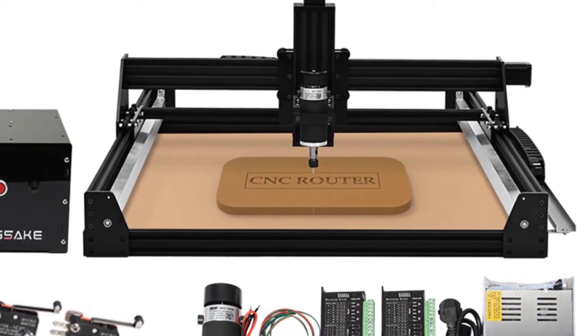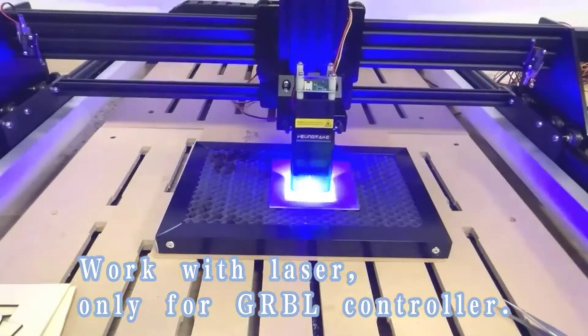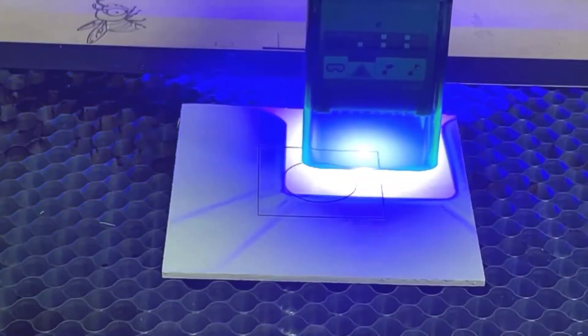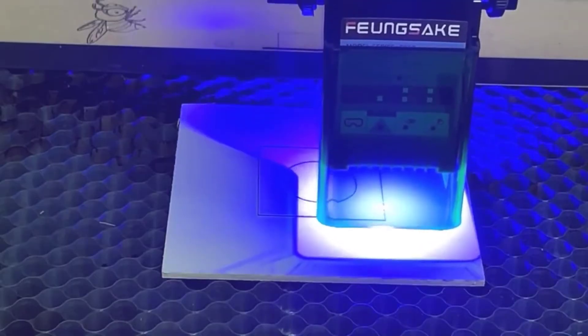The net weight is 1kg. This machine is perfect for anyone who needs precision in their work.